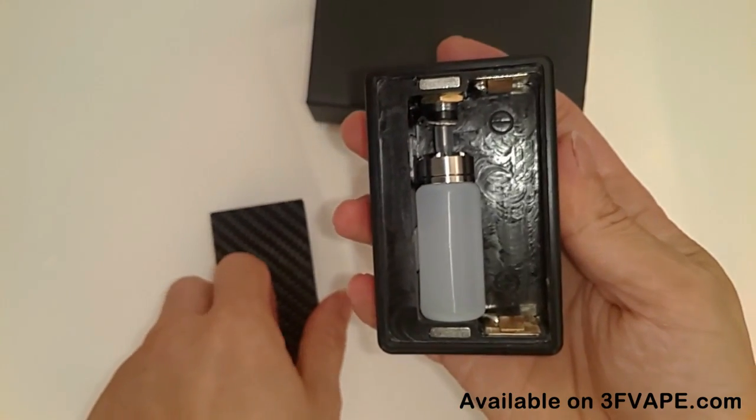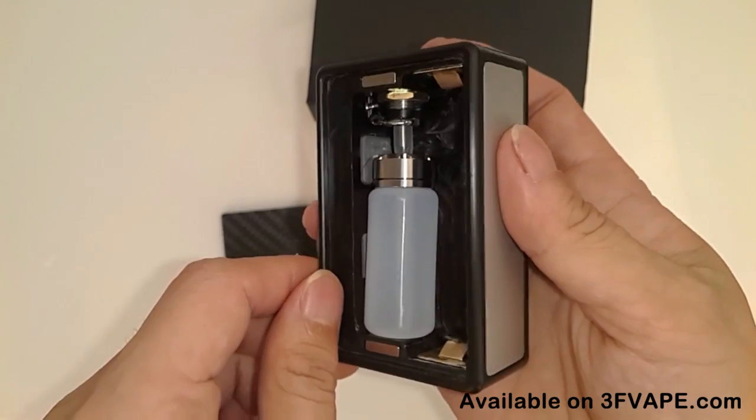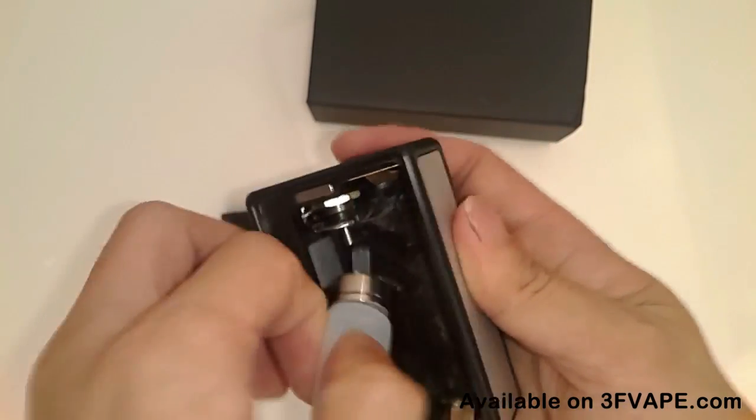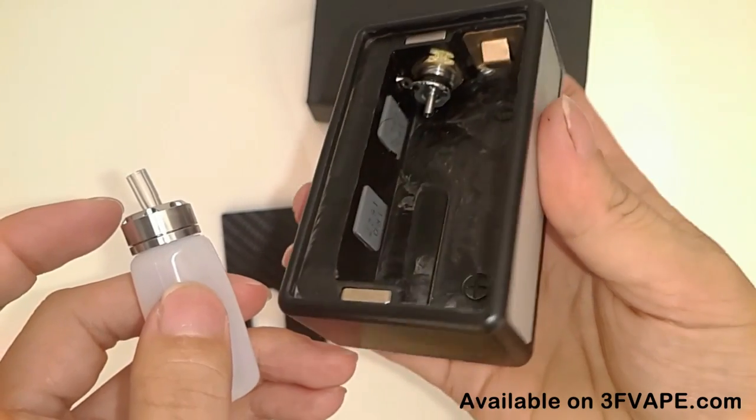Take out the battery cover and look inside. You can see the connectors — nice connections. The juice bottle is made of full food grade silicone.